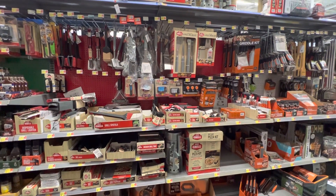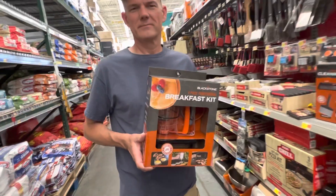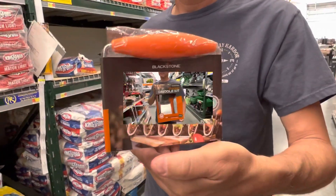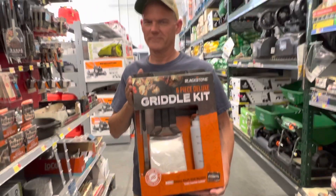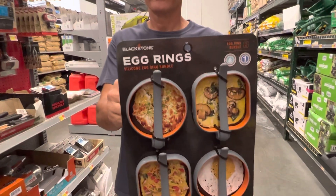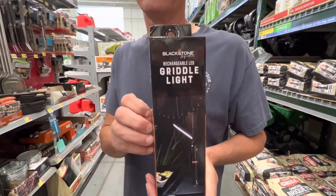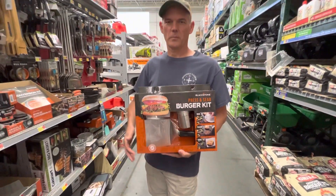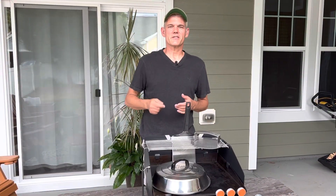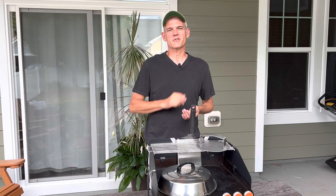One of our places to buy genuine Blackstone accessories is Walmart. The key to a good smash burger is the char, and to make that char just right you need to keep the hamburgers very thin, which brings us to our first accessory.